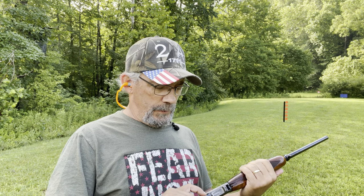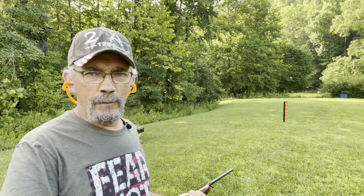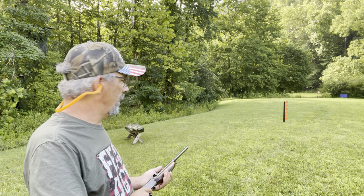We'll send some down range and talk about it a little bit. Maybe some of you guys know a whole lot more about them than I do, but what I know of this one, it's a sweet little gun. It's light, slim, trim. Let's send a few down range and see if we can hit one of these four inch targets.